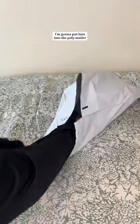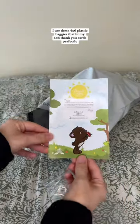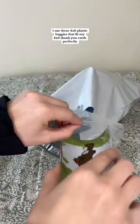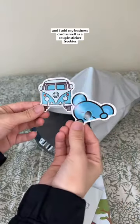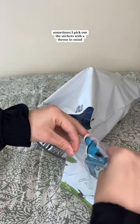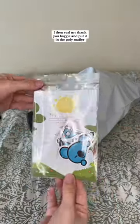Now that he's all bubble wrapped up, I put him into the polymailer. Then I assemble my thank you baggie — I use these four by six plastic baggies that fit my four by six thank you cards perfectly. Then I add my business card as well as a couple sticker freebies. Sometimes I pick out the stickers with a theme in mind; Splash is blue so I picked out two blue stickers.